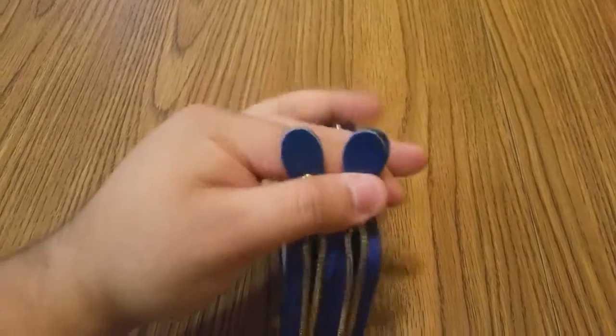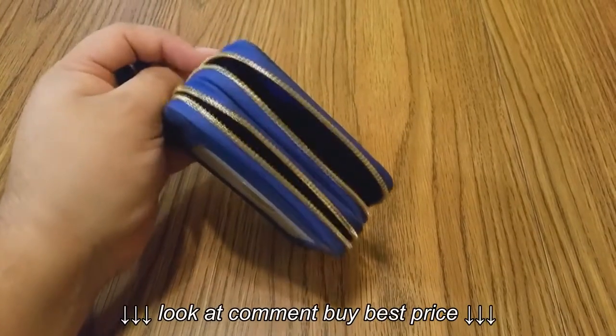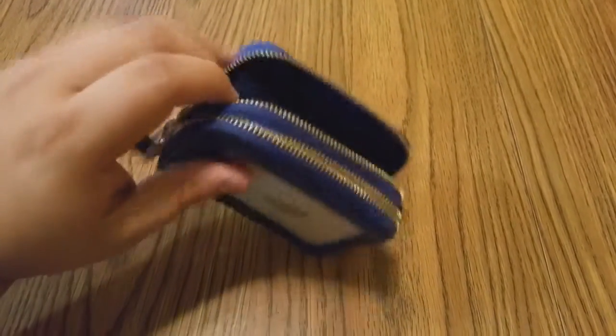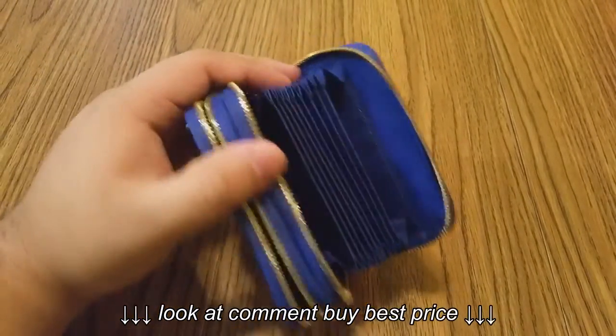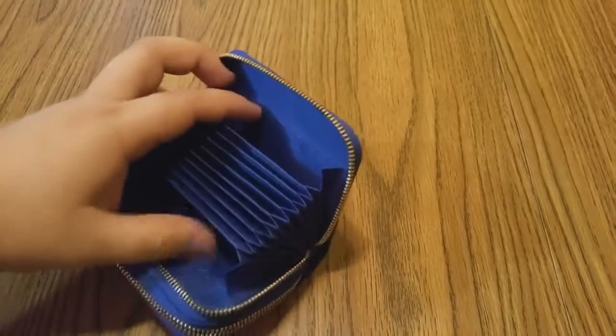First thing I want to show you is how smooth the zipper is — it's a very good quality zipper. It's not going to get stuck on you unless you're really tugging at it, but if you open it normally it shouldn't give you a problem. Very smooth — I opened it with one hand while holding the camera with the other.